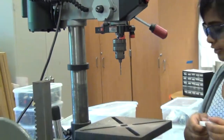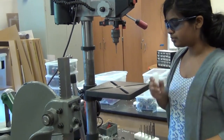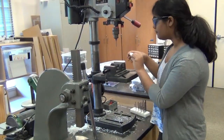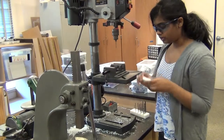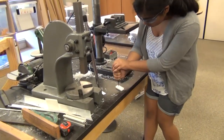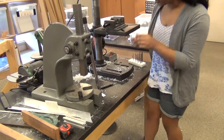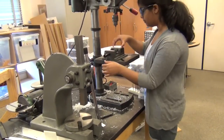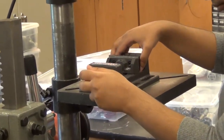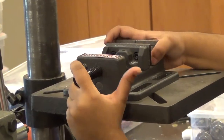Today we'll be drilling into polyethylene. Make sure that when you use small blocks, use things like a clamp that has a weight to it to drill. Also, first let's use a center punch so that there's an indent that will guide the hole. Make sure that when you put it in the clamp it's flat.